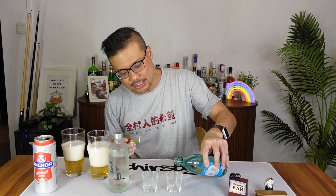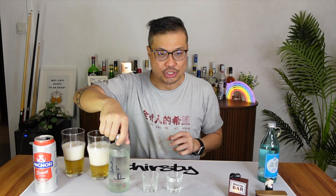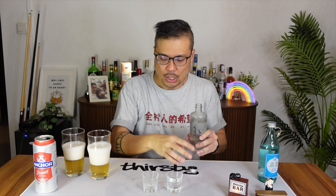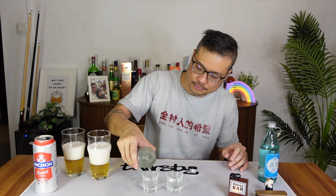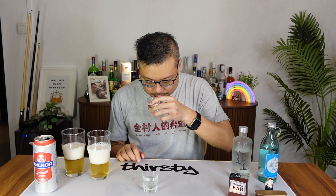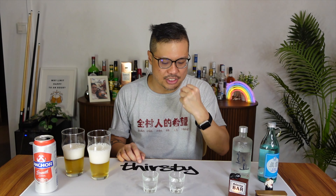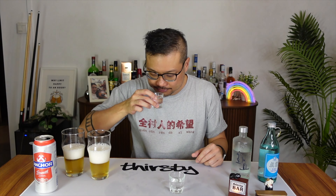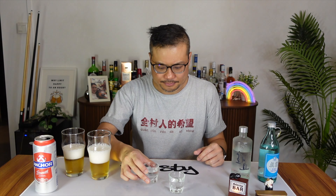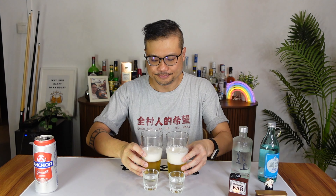One thing I didn't do was smell the soju earlier, so let's pour one more round of the Jinro Is Back and one more round of the Huayou. Smell-wise, yeah — that harshness comes out, that harsh chemical smell, whereas for the Huayou that very sweet rice smell is still there. So it's still the drink of choice.